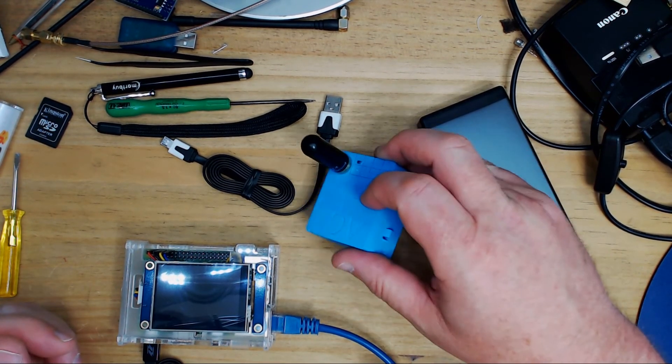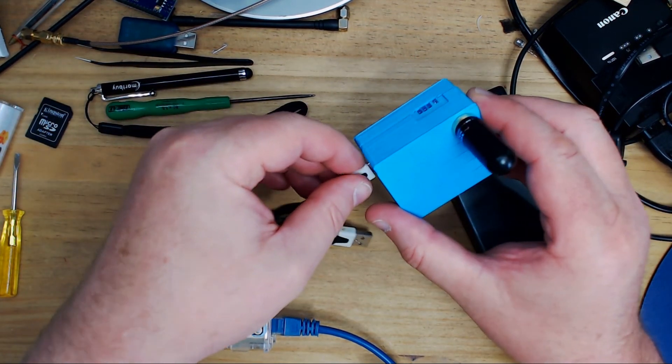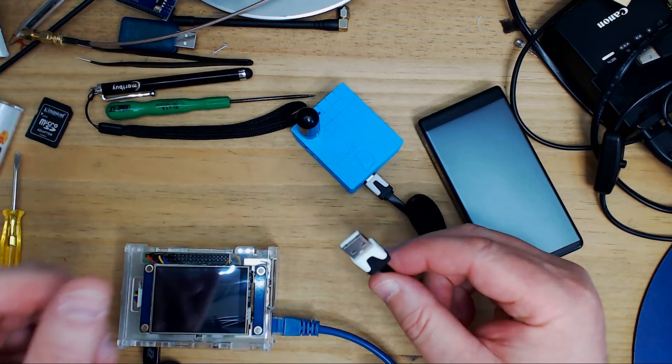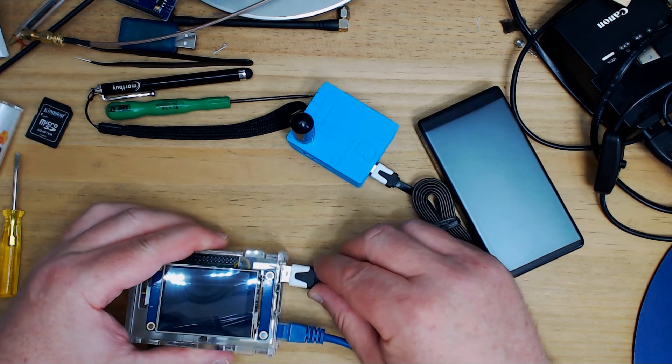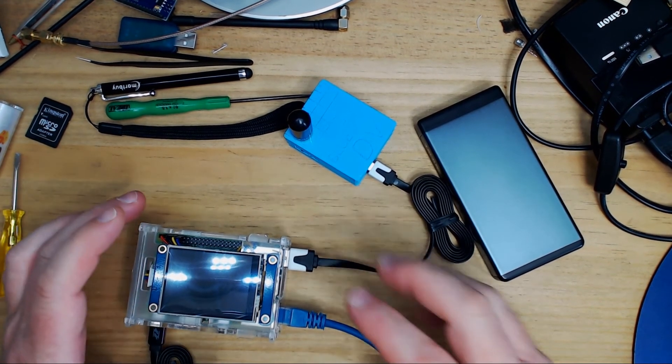That's essentially the box assembled. You'll want the button in for the next part. We take a standard USB cable, plug it in, and then insert it into a Raspberry Pi.